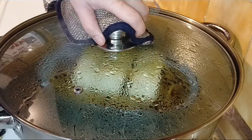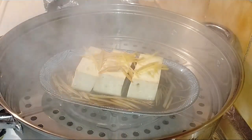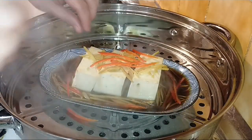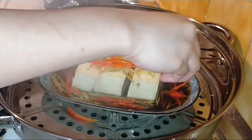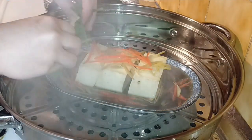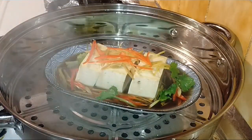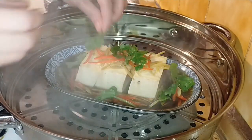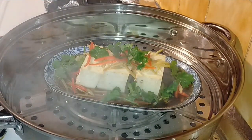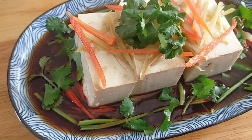Hấp được khoảng 5 phút rồi, bây giờ mình mở ra và tắt bếp. Tiếp theo mình cho ớt vào lên trên và xung quanh, rồi thêm ngò rí vào luôn. Cho vào xung quanh như thế này là xong. Bây giờ mình lấy ra và thưởng thức liền. Dĩa đậu hủ non hấp tương gừng đã xong, đem ra vẫn còn nóng ngút khói như thế này.